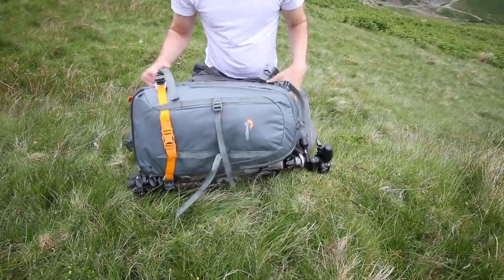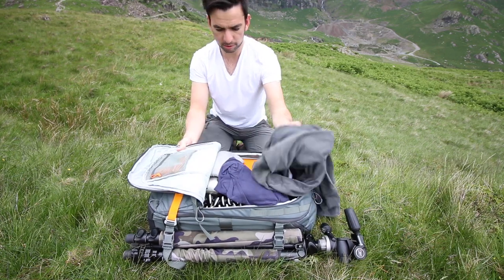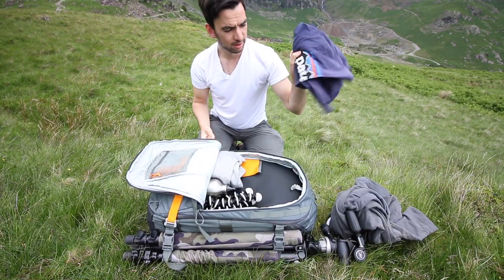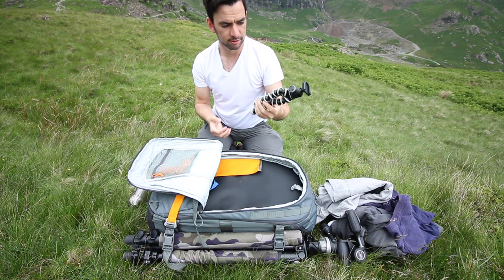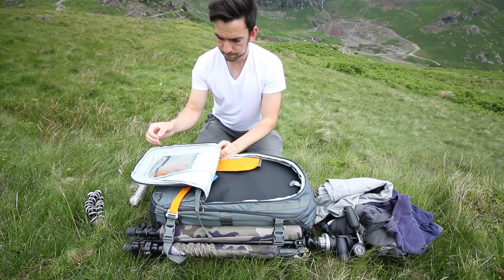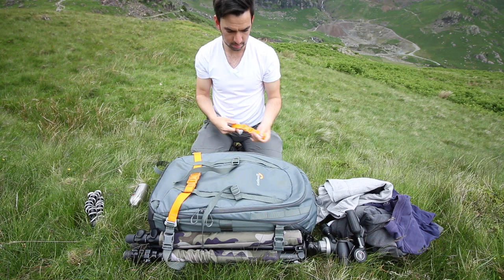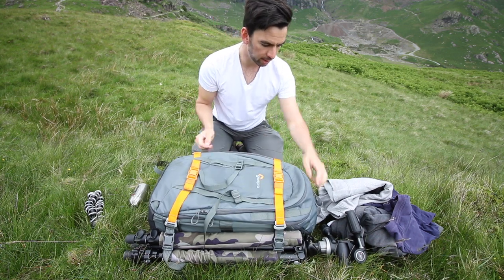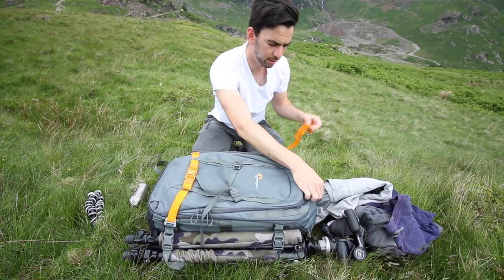I'm gonna put the bag down now and go through everything. This is the bag when it's full. All your outdoor stuff goes in the top section — I've got a hoodie, a thin top, another hoodie, a drink, and that's a gorilla pod I usually use with that camera. On the front, it came with two straps; this one went across there but I found it really annoying because you'd have to take it off every time you want to do this zip, so I just took that off.